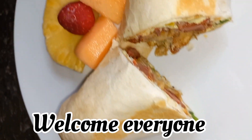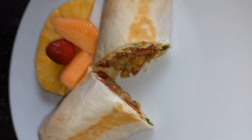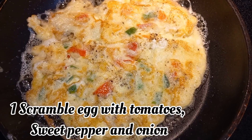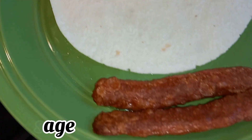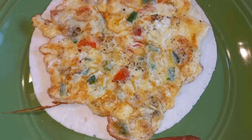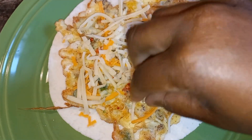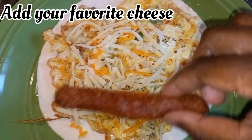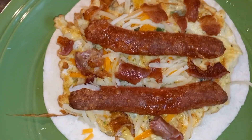Quick and easy breakfast idea — a nice little wrap. You want to get your eggs with sweet pepper or bell pepper, onion, and tomato. Then get your tortilla wrap. I have a sausage right there, and I add some cheese, then put the sausage in, and I also add some bacon as well.